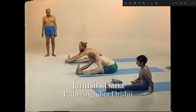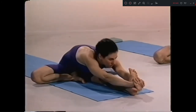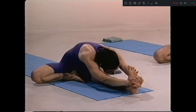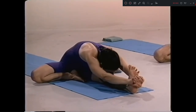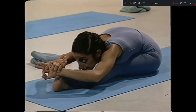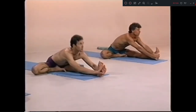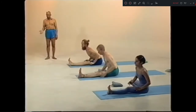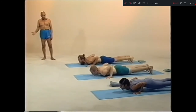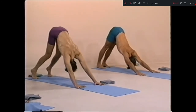Ninety degrees. Take back your knee. Head up. Inhale. Ashto, exhale. One, two, three, four, five. Nava, inhale. Exhale. Dasha, up. Eka dasha, chattwari. Dwa dasha, inhale. Traya dasha, exhale. Chattwari, left side.